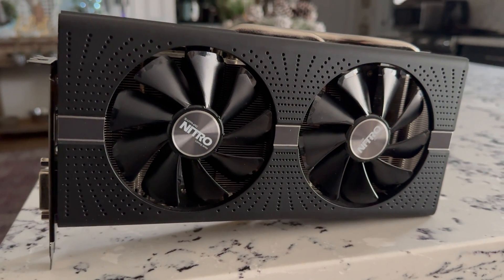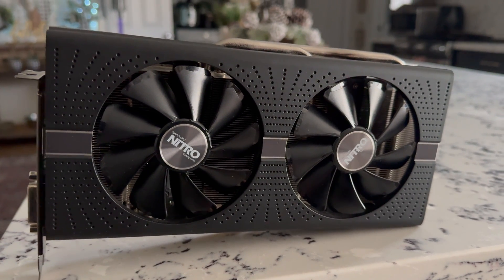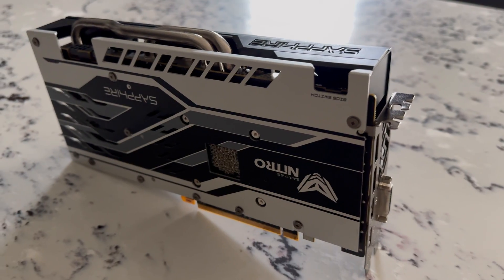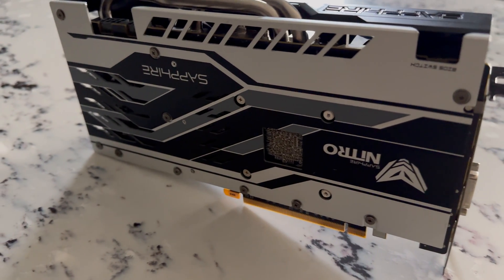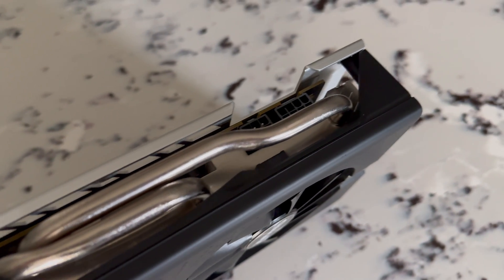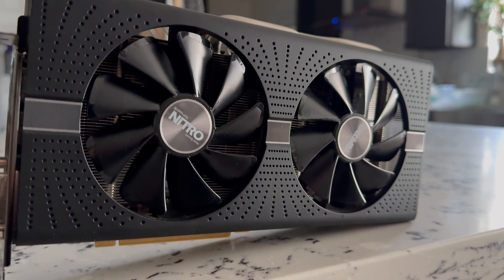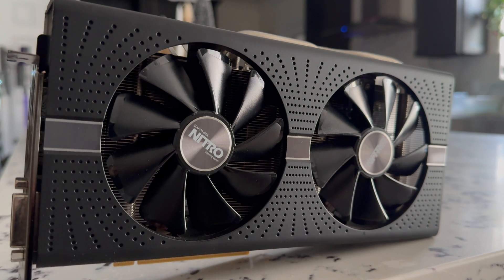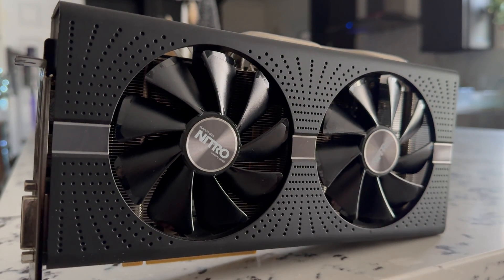This is the RX 580, a card that is now 7 years old, coming out in April of 2017 built on the Polaris 14nm chip. This is the Sapphire Nitro version with 8 gigabytes of RAM that goes to 2000 MHz and a GPU that goes to 1453 MHz. In my opinion this is a very respectable card for 1080p gaming, considering you can find them as low as 60 to 80 bucks on the used market.